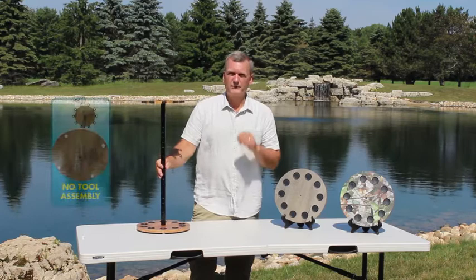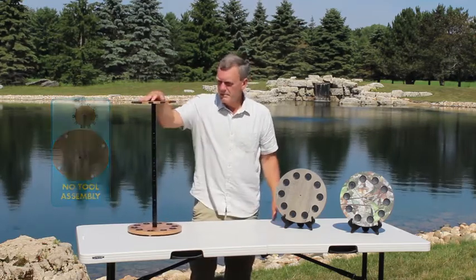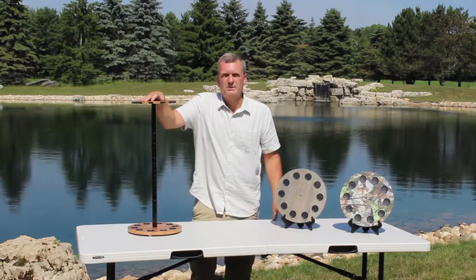These are perfect for freshwater ultra light rod and reel combos. And if it's made by Rust Creek Creations, you know it's going to be a quality product.